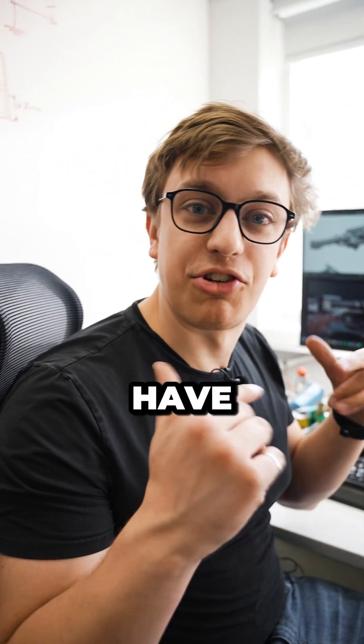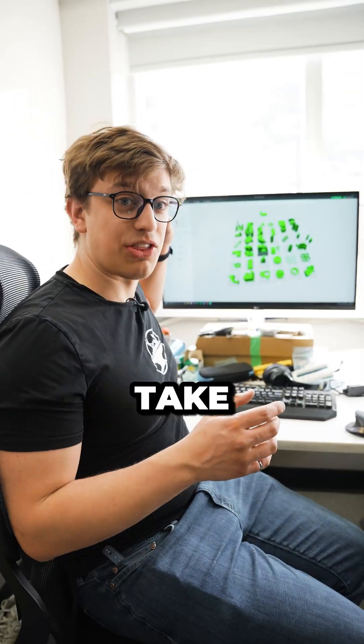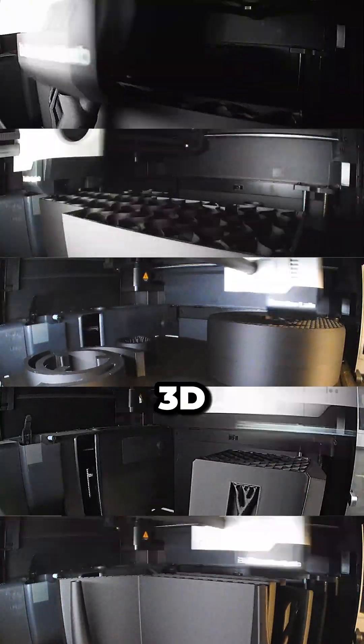Before we can make something like this real, we have to draw it up on the computer. This is an absolutely huge model — it's actually going to take 37 prints, spread out across every 3D printer in the shop.